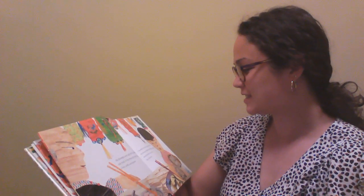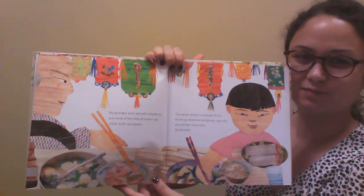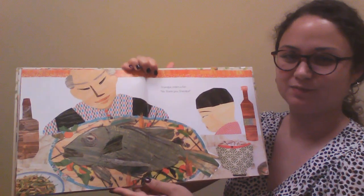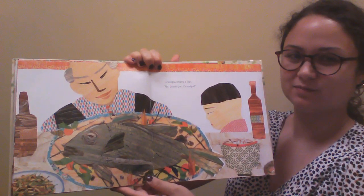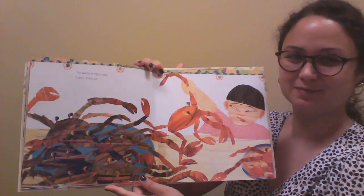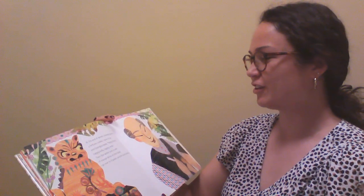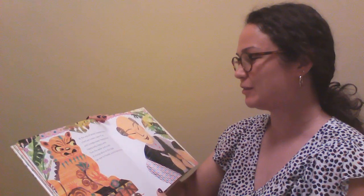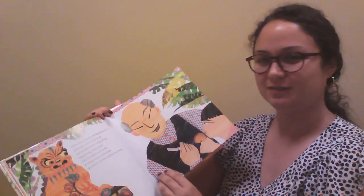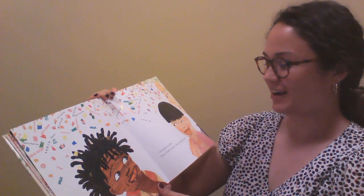The waiter brings a big bowl of rice. He brings steamed dumplings, egg rolls, and shrimp chow mee, my favorite. Grandpa orders a fish — no thank you, Grandpa. The waiter brings crabs — I don't think so. At the end of dinner, Grandpa gives me a fortune cookie. I open it up and Grandpa reads: happy food, happy belly, happy smile. Then the waiter puts a dish of orange slices on the table. Grandpa laughs. Now that's what I call a happy smile.